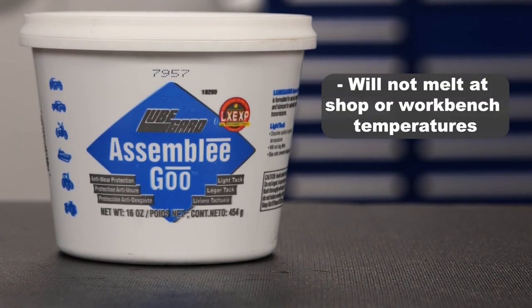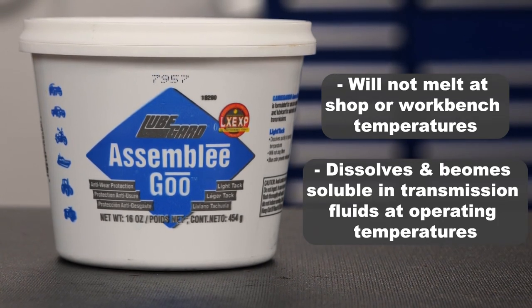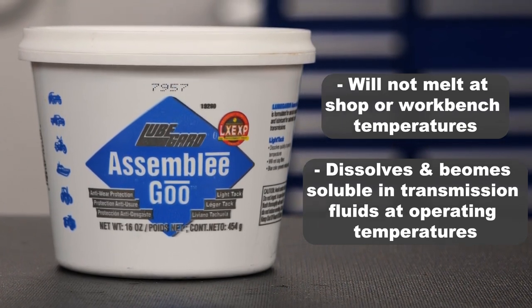It facilitates the assembly process by holding components such as needle bearings and hydraulic seals in place, helping to achieve a faster, trouble-free rebuild. Assembly Goo will not melt at shop or workbench temperatures, yet it dissolves and becomes soluble in transmission fluids at operating temperatures without clogging filters or solenoid valves.